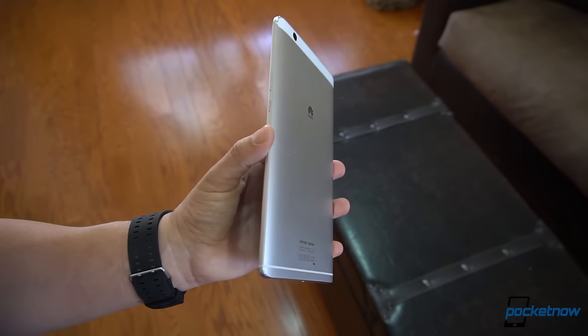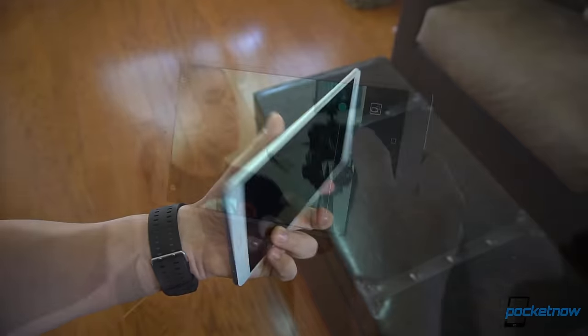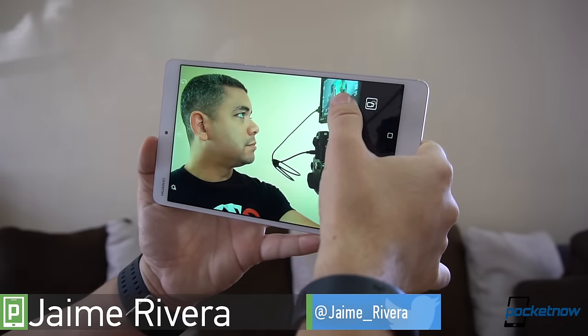At a time when Android tablets are anything but exciting, it is always a breath of fresh air when a company gets one right. I'm Jaime Rivera with Pocketnow and this is our review of the Huawei MediaPad M3.